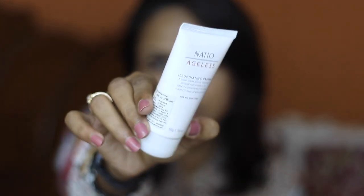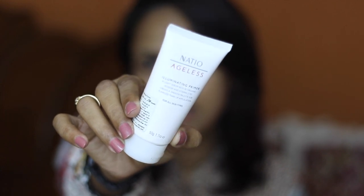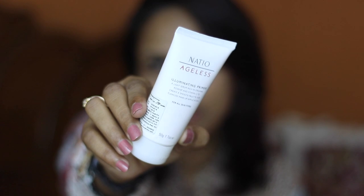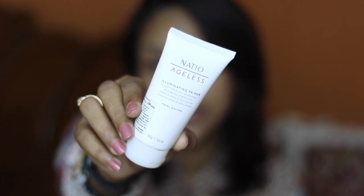For the base I'm going to use this Natio Ageless Illuminating Primer. I have been using it for almost 10 days now and I kind of like it.